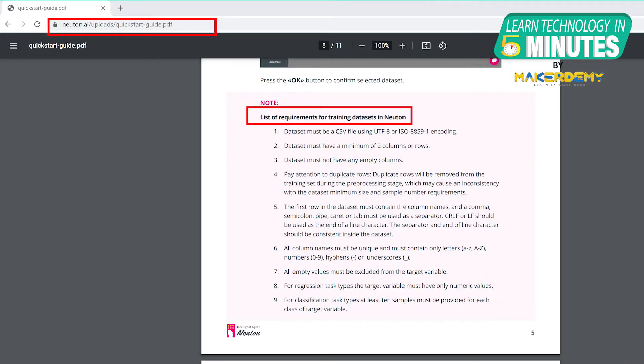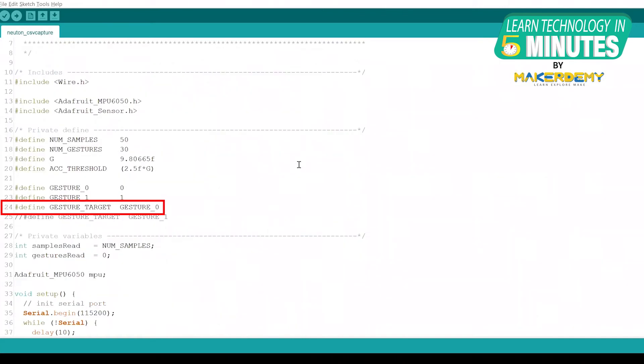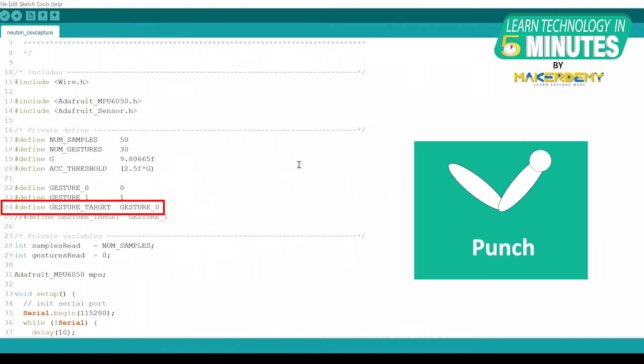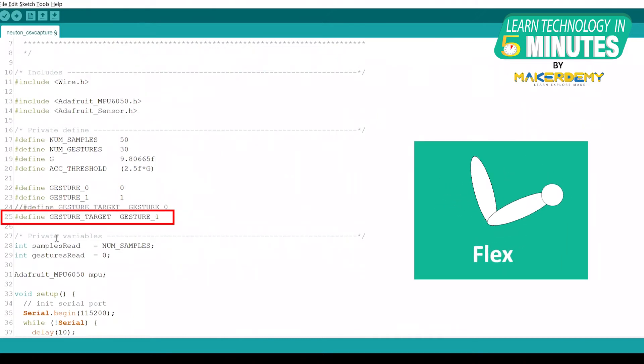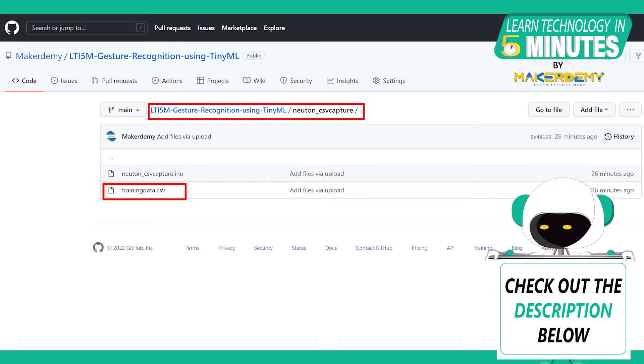There are some dataset requirements given by Newton.ai, and the output of the Arduino sketch is formatted according to these requirements. Run the sketch with gesture_target set to gesture_zero, then run the same code with gesture_target set to gesture_one. You have to perform at least 60 motions — 30 for the punch movement and 30 for the flex. Copy the serial monitor output of the two motions into a text file and rename it to trainingdata.csv. You can find this file in the GitHub repository link provided in the video description.